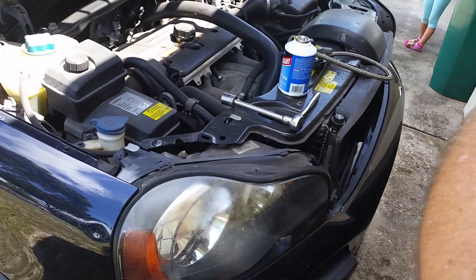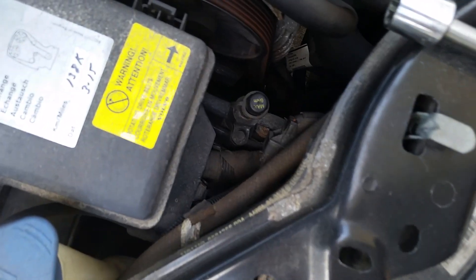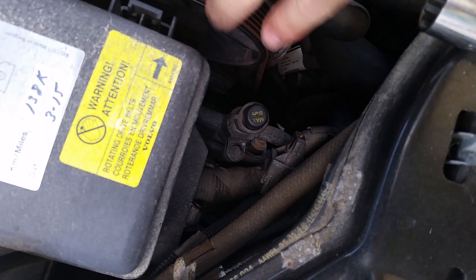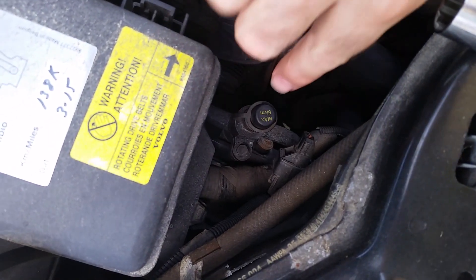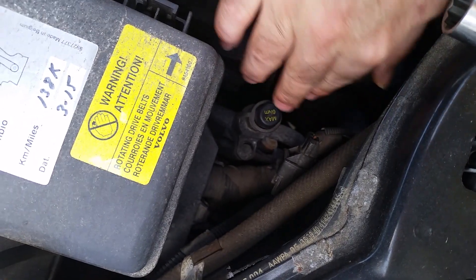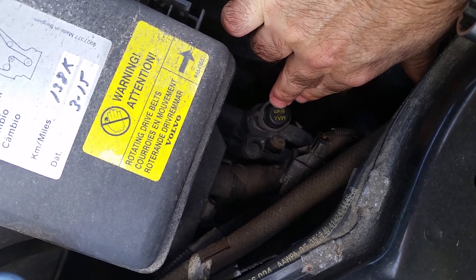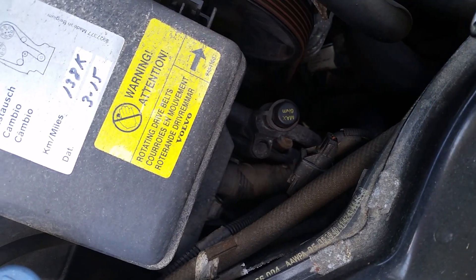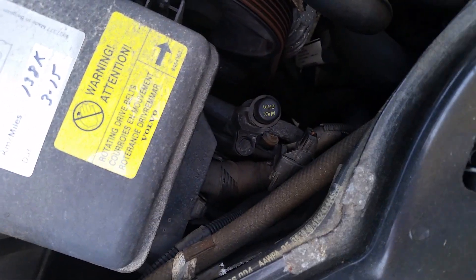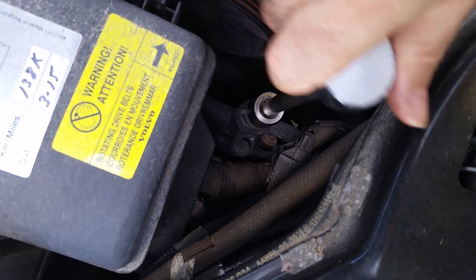I'll put my eye protection on, and then I'll show you the exact location. We're on the passenger side of the vehicle, under the hood. Right next to the pulleys and belts, you'll see down here there's a little hexagonal cap — it says max 6 Nm on there, which I think is a torque rating. Underneath that cap is where the refill outlet is for the refrigerant.